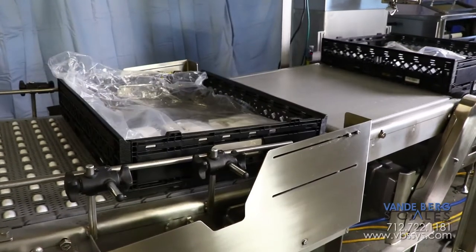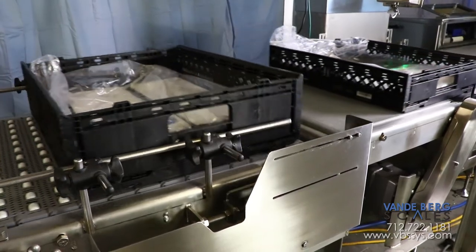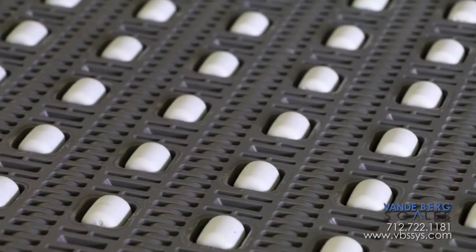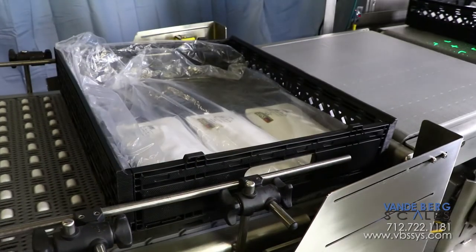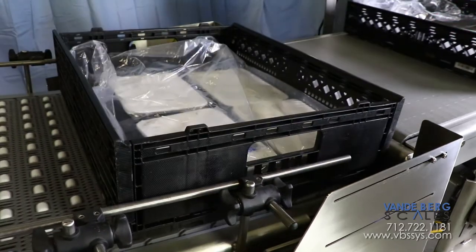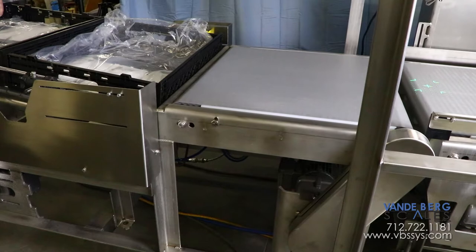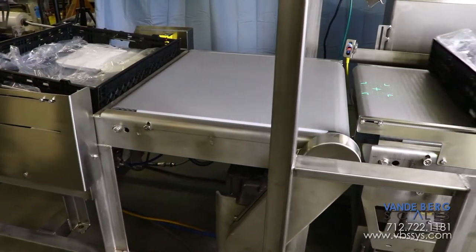Totes are first presented to the indexer, which contains two sections. The first section contains a drop-down conveyor that utilizes roller-top belting so that the tote can remain stationary against the bulkhead as the conveyor travels beneath it without damage to the tote. The tote is held against the bulkhead until the indexer determines that enough space is available to advance the held-back tote. This section then lifts up, allowing the tote to proceed.